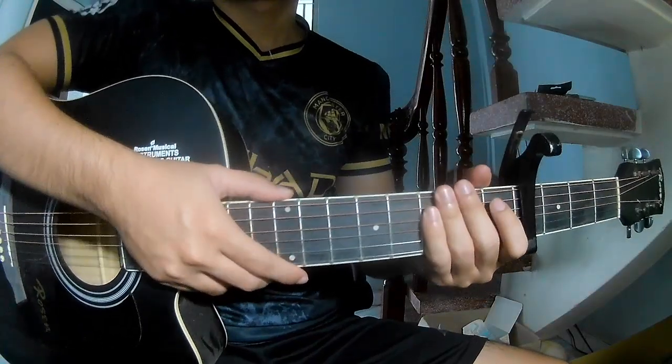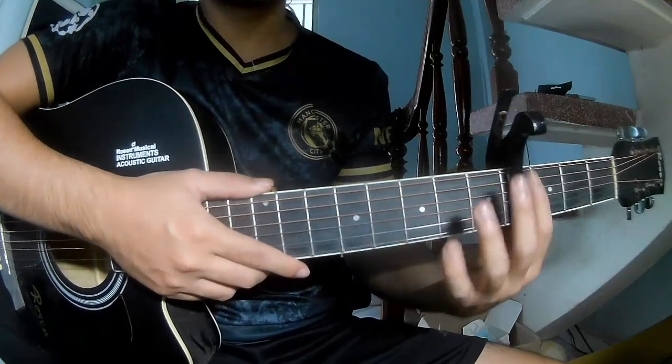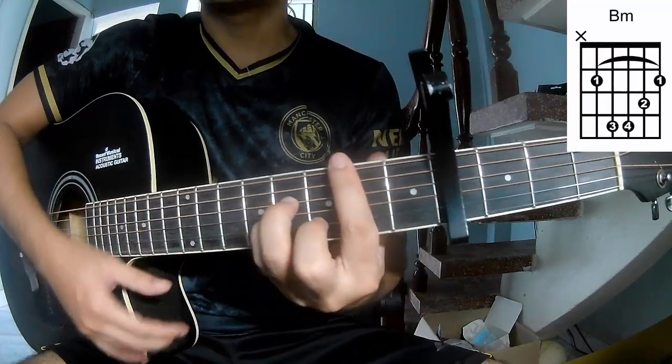Hi everyone, today we'll see how to play guitar. First, you say keyboard in the front frame — you call this song A, G, D, A, N, B, M.